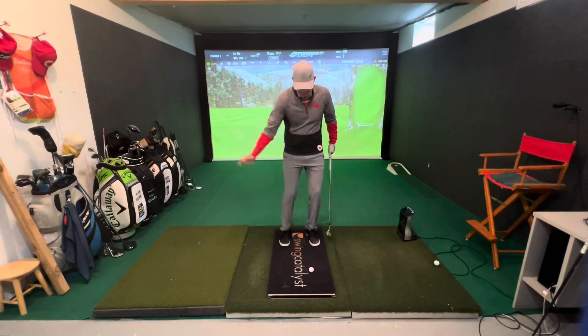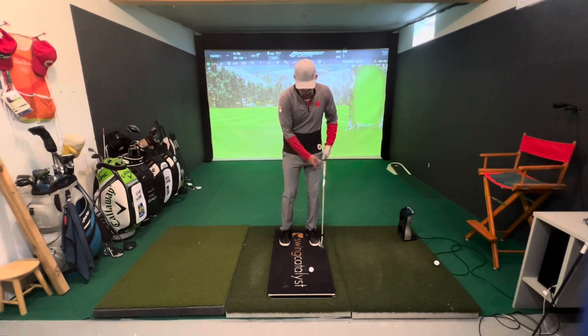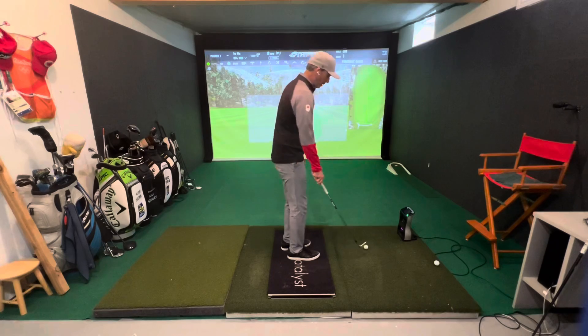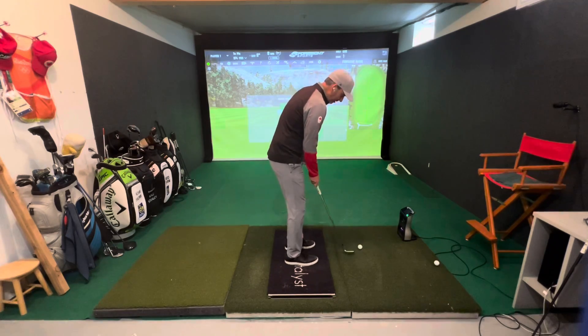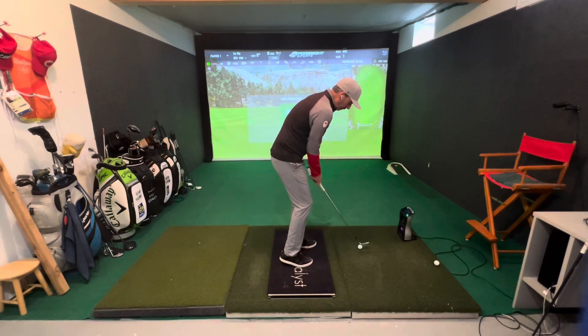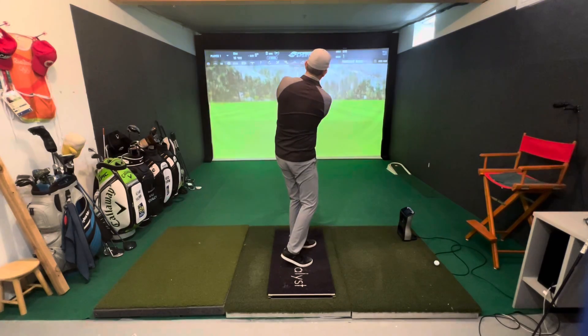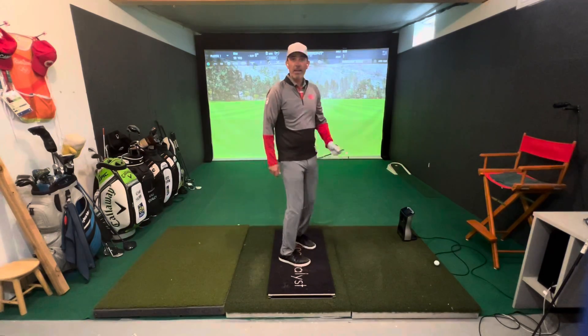On both feet, sometimes when you get into some bad habits or some instability, so it's just going to encourage us to be a little bit more stable. So I'm going to get into my normal set up here, pull this right foot back, really feel that stability, and go ahead, hold our finish position, and hit our chip shot.